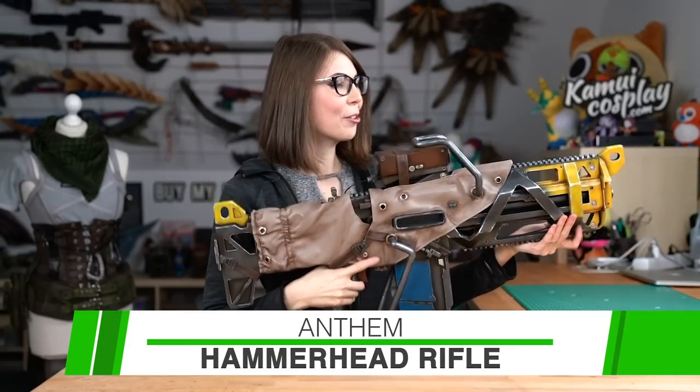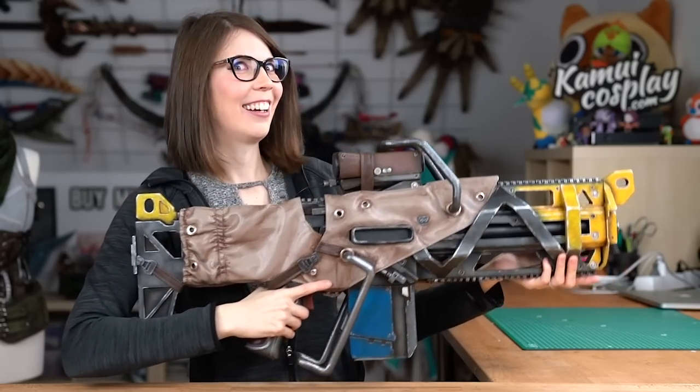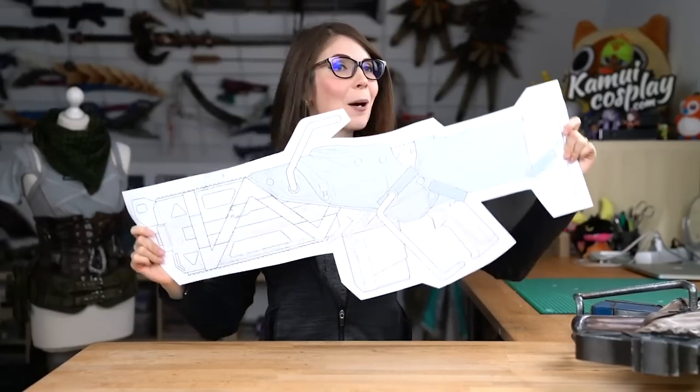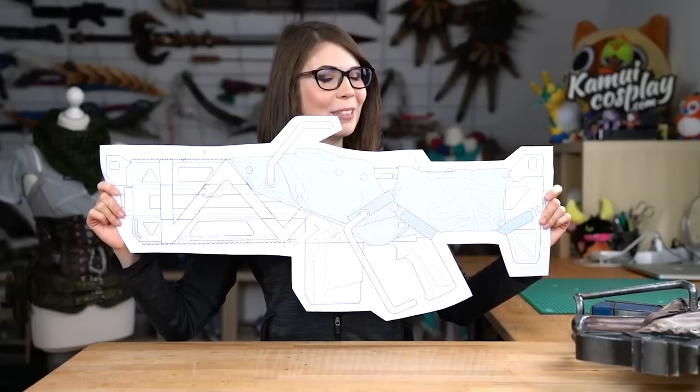So in this first of three making-of videos, I'm going to show you how I created this super cool hammerhead rifle completely out of cheap EVA foam. You can also download this blueprint completely for free if you go to kamolcosplay.com, just in case you want to build this baby as well.